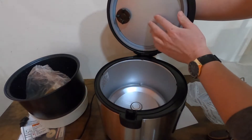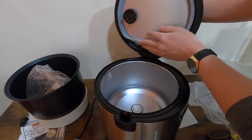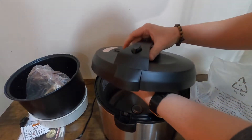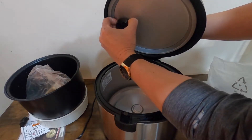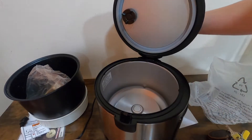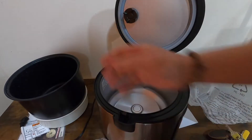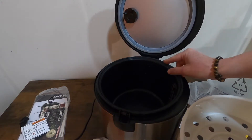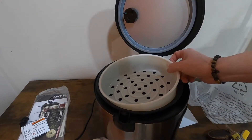The lid is not removable. And this tray goes on like this — you close it, put the rice in here, and this is for steaming.